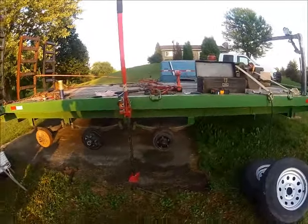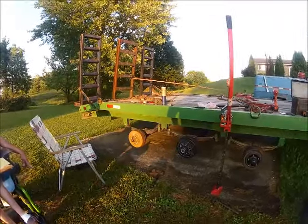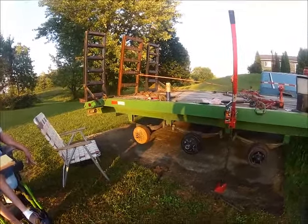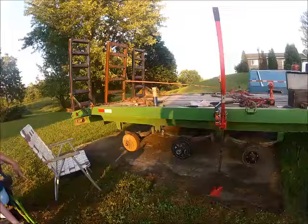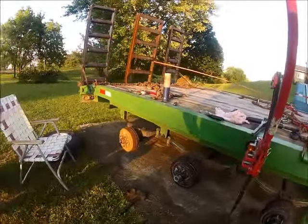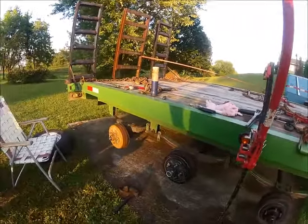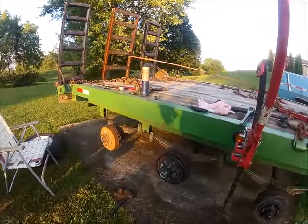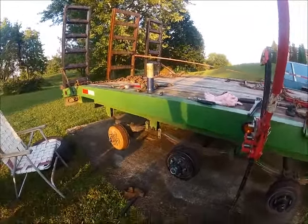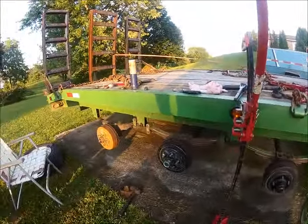What inspired me to want to do this: a buddy of mine was hauling his 1066 on his trailer, going down the interstate. One of the hubs — a bearing came out of it, it locked up, and was dragging the tire down the interstate until he got off the road. Ended up bending and twisting the axle. Now he's got to buy a whole new axle. I thought, it's been two years since I looked at these, so it's time to look at them.